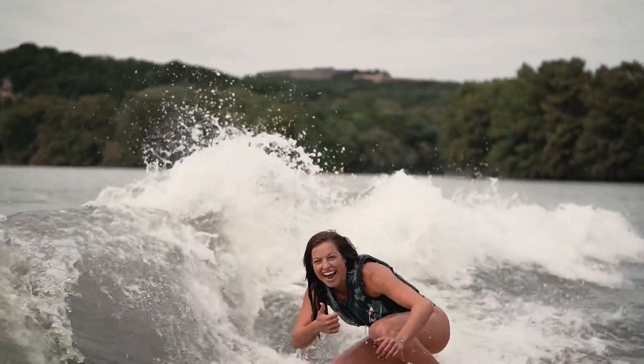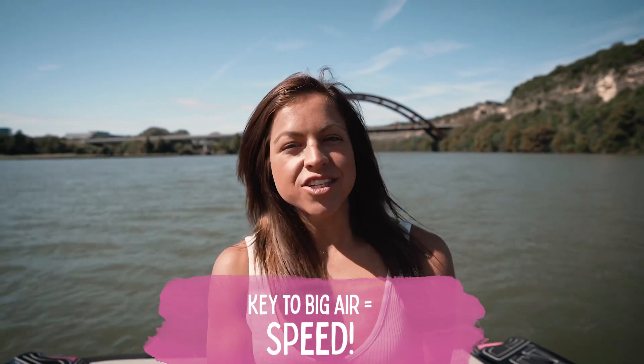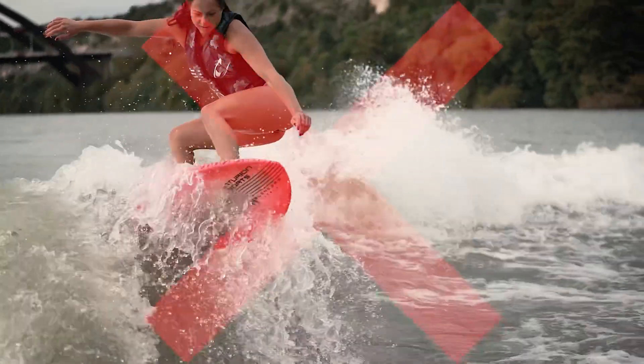The key to getting big airs is speed. You want to generate as much speed as you can towards the boat and go straight into the air. If you pause at all, you will lose all that speed and you're not going to get the height you want.